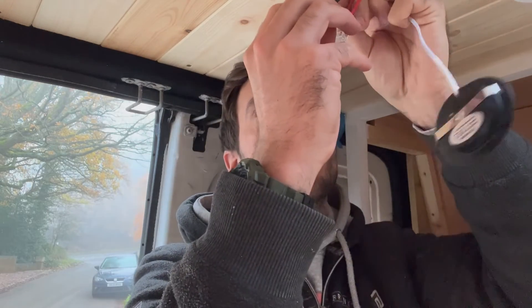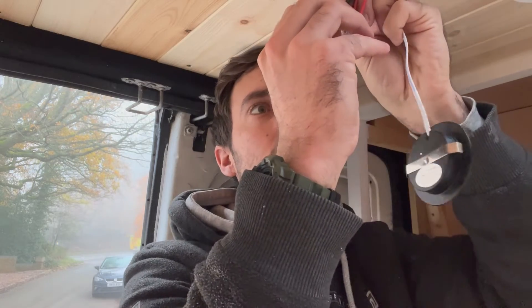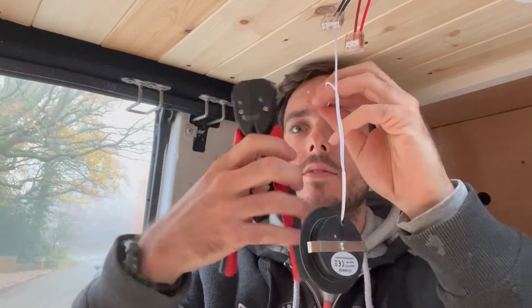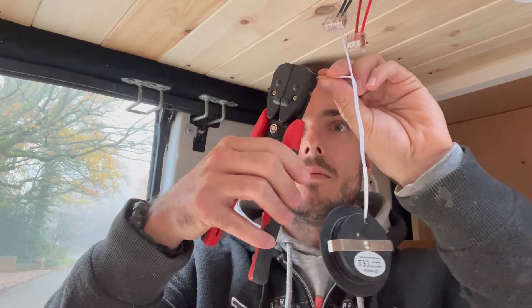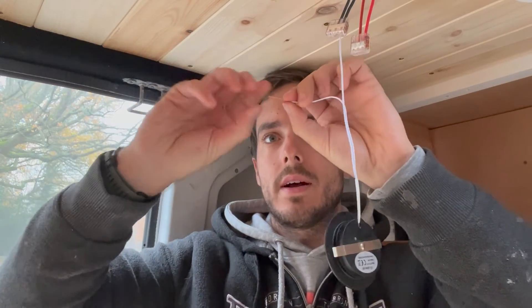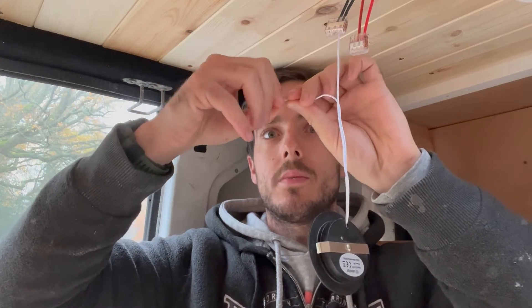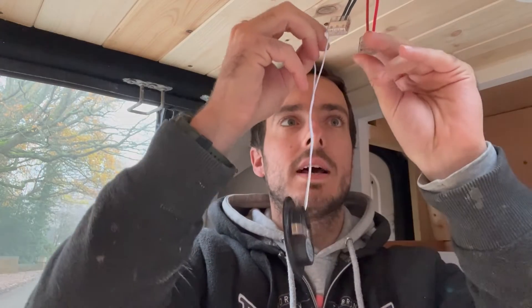I'm just going to check that that goes in and stays — yeah, that's perfect. As you can see it's hanging on there so that's great. So let's strip the next cable, do the same there — twist it around, fold it over. You just want to make sure that the cables don't come out the top of the WAGO connectors so they're nice and insulated. So let's snap that back.